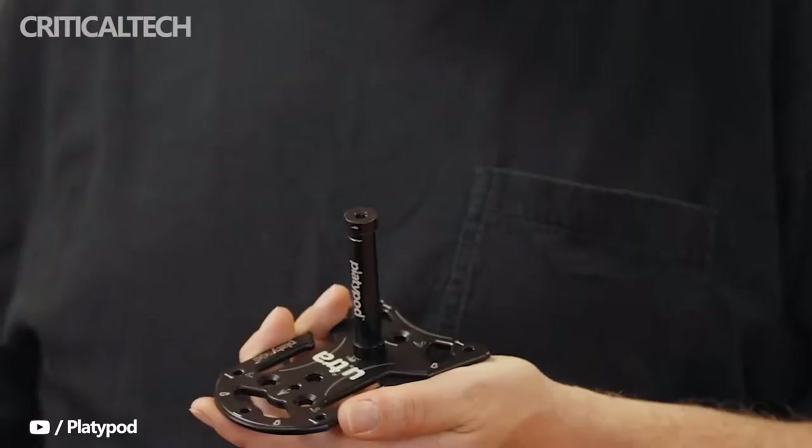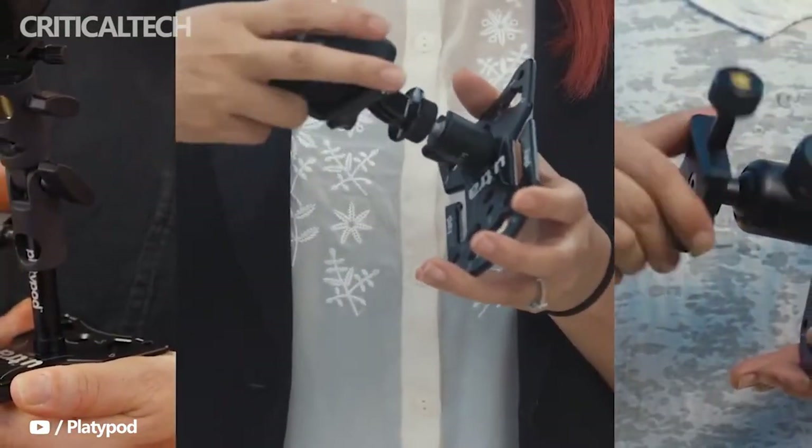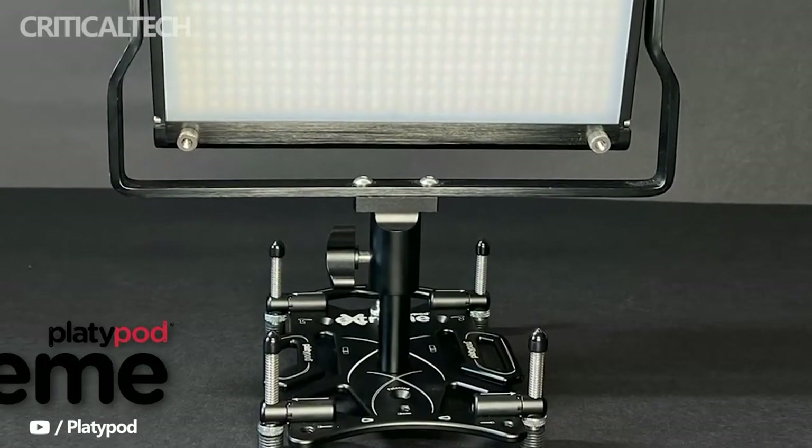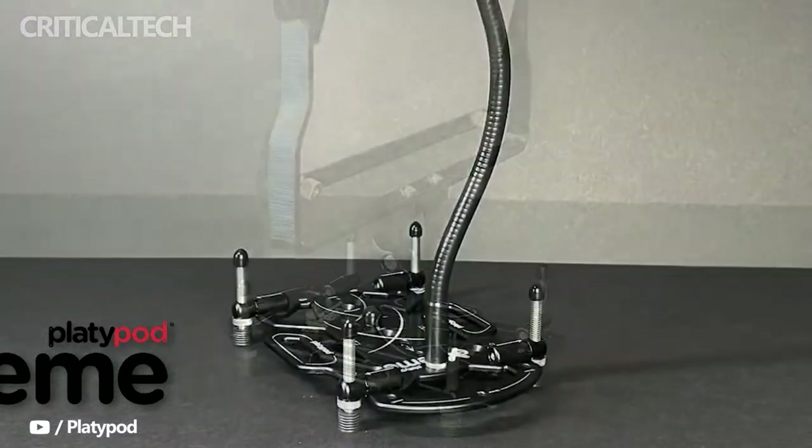Over the course of several design tweaks, Playdipod has made a name for itself as one of the go-tos for portable camera support. With the new Playdipod Xtreme, the company has made an even more configurable and versatile product, albeit with the same old limitations.